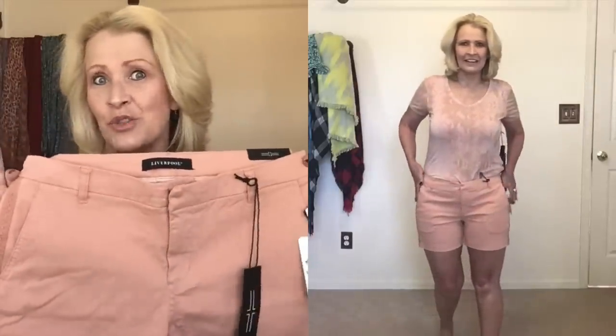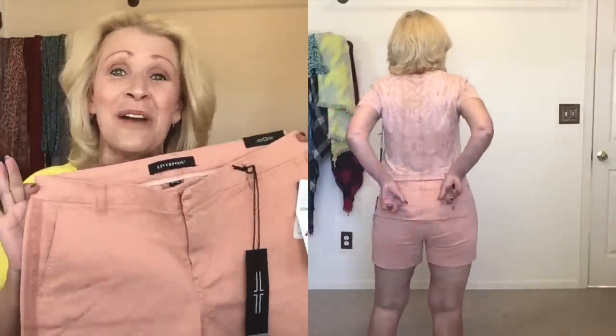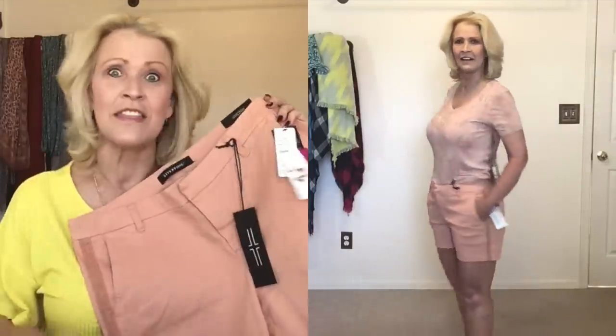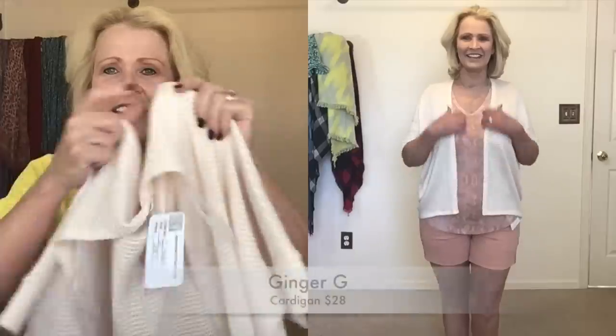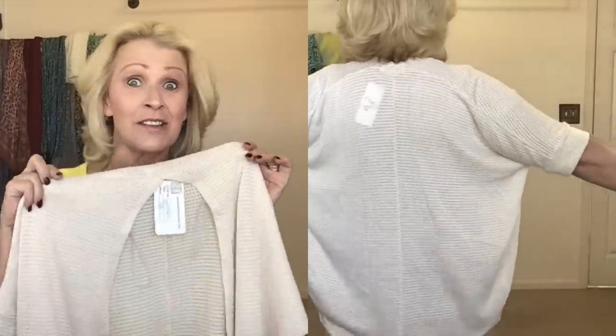These are the Liverpool Kelsey Shorts — more of a trouser style than the walking short. They feel great but are the shortest of all the shorts sent, which makes them my least favorite. The crochet detail on the side is so cute though. These are also regular $59, on sale for $50. I felt it was an awful lot of peach color, but then we add the Ginger G cardigan — kind of a cream color with just a tinge of peach — and it really makes the whole outfit come together.